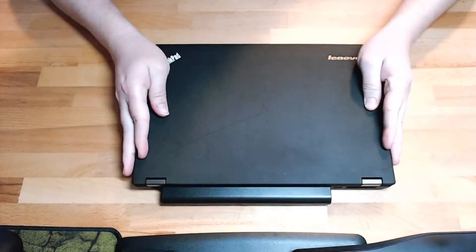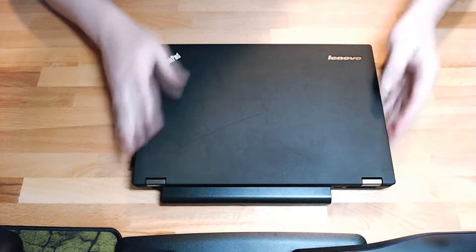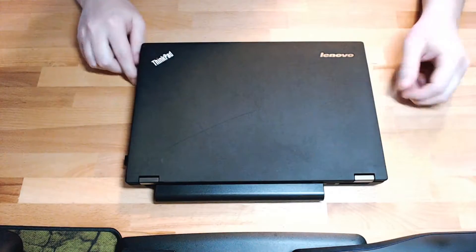As you can see from the previous clip, the fan of my laptop died, so this is going to be today's project: can we fix it? Here we have a Lenovo T440P.